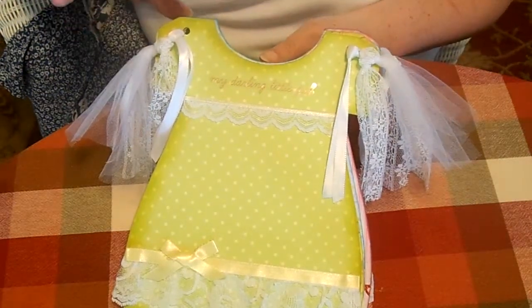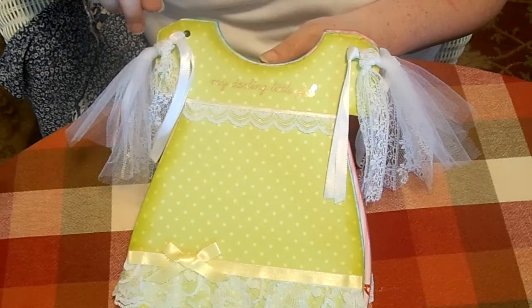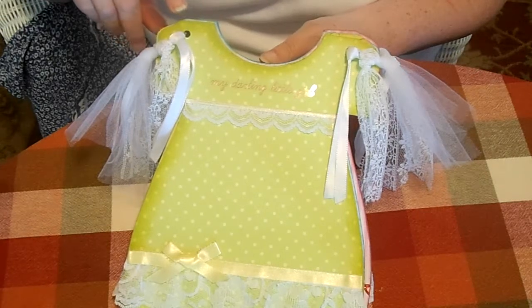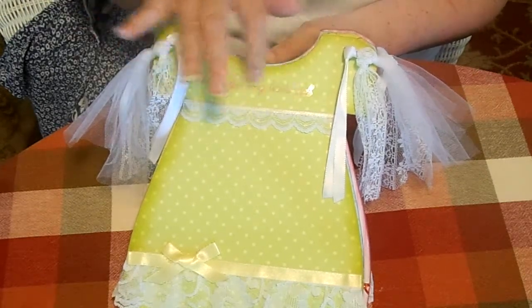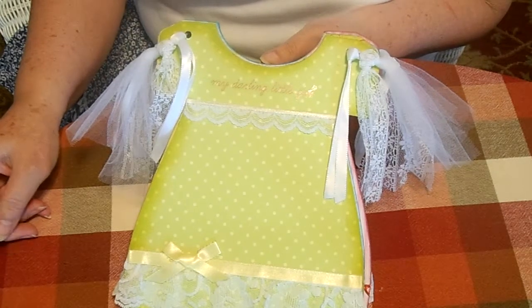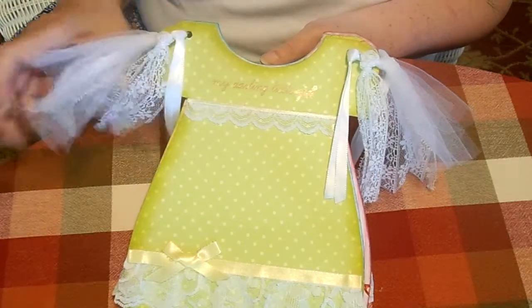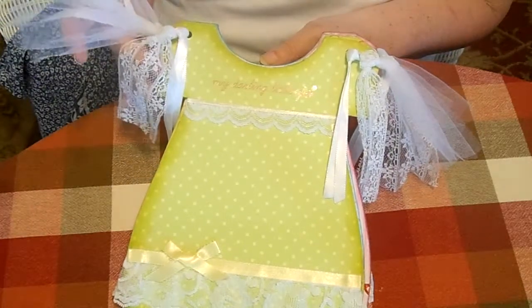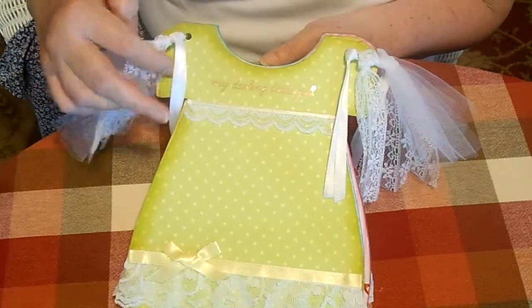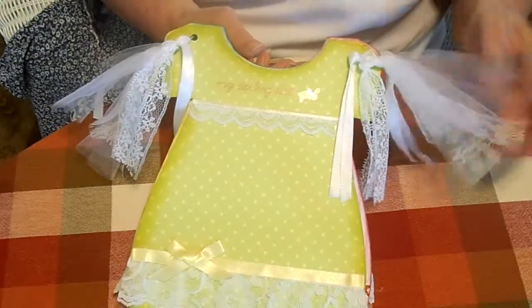I used the Doodlebug collection paper collection for this. I think there's maybe one page in here that I used a single sheet that I had bought at Walmart. Embellishments are the baby girl — I think it's Baby Girls from K&Company — and I put it together with rings, use tool, and satin ribbon and some lace from my stash to do the coverings.